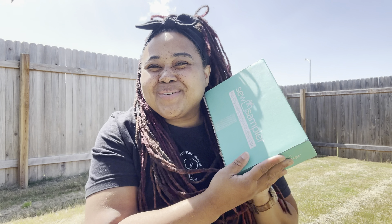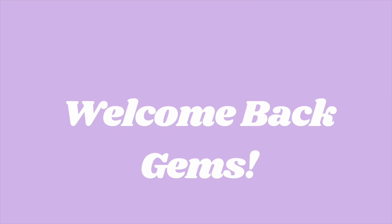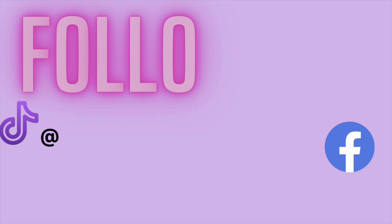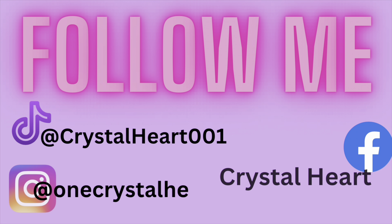Hey gems, welcome back to the channel Crystal Heart. My name is Crystal and today we have a So Sampler unboxing. I am late to the game with getting my So Sampler box.